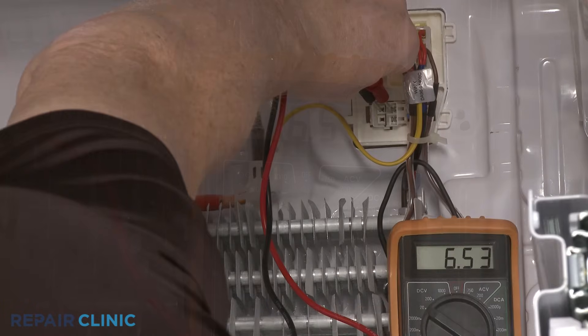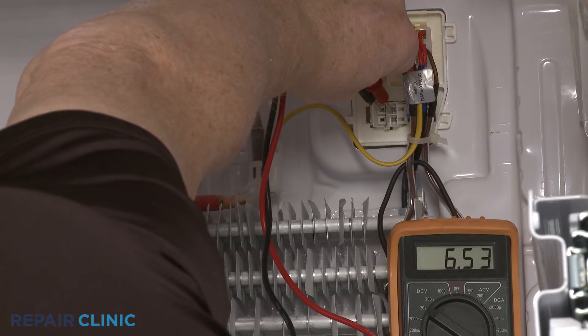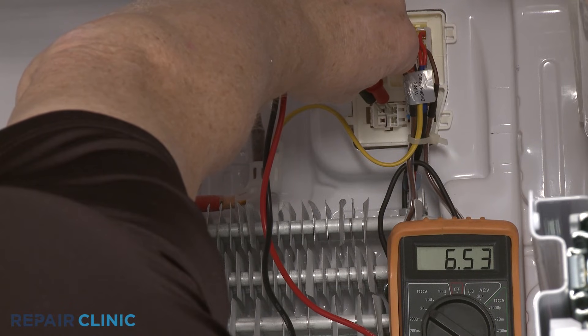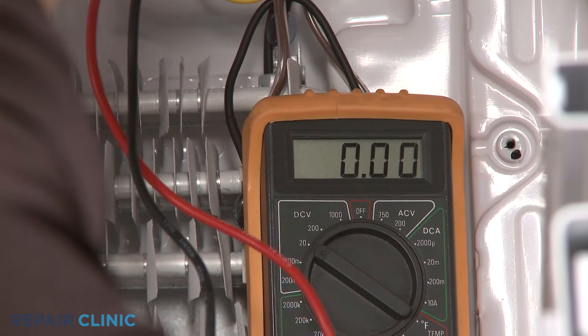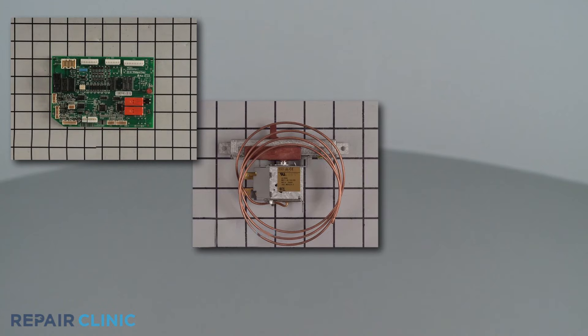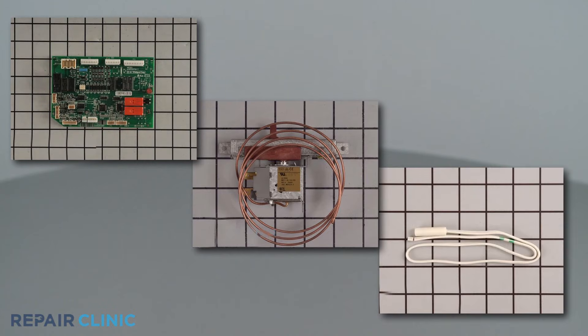If voltage is present, the evaporator fan motor is probably defective and should be replaced. If voltage is not present, a defective main control board, temperature control thermostat, or thermistor is likely the cause of the cooling problem.